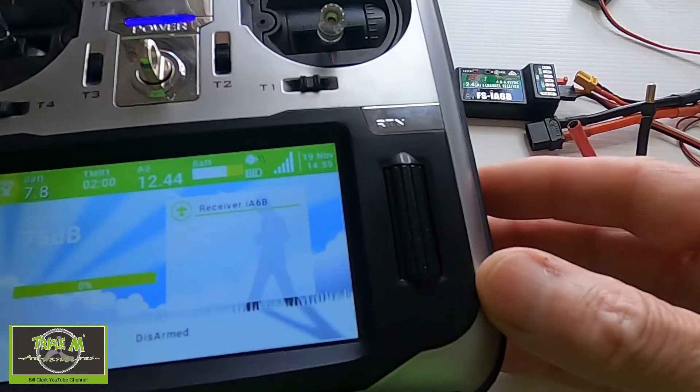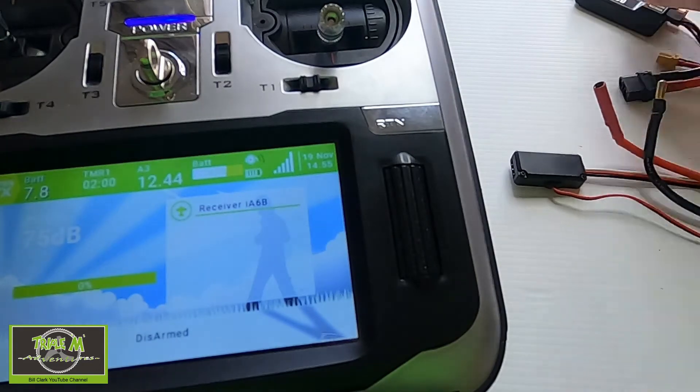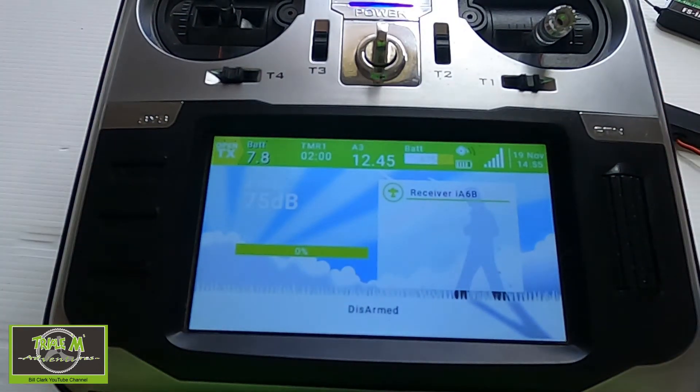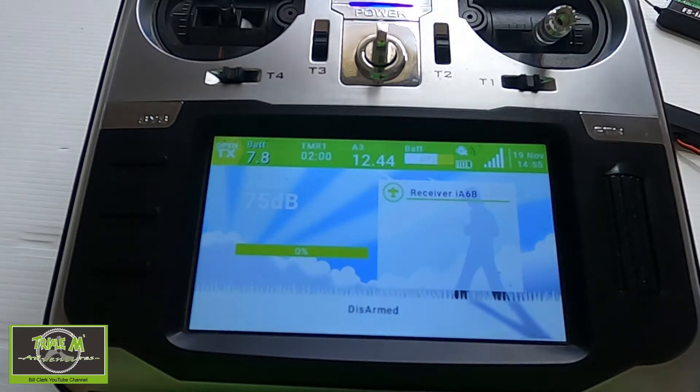I've set the radio up to have quite a high voltage threshold before it gives a warning, so it's going to give a battery low warning every 15 seconds. You can see A3 is the battery voltage. We checked it at 12.57 and it's actually showing 12.44, so the voltage is slightly lower which means we'd get the warning a little bit earlier.